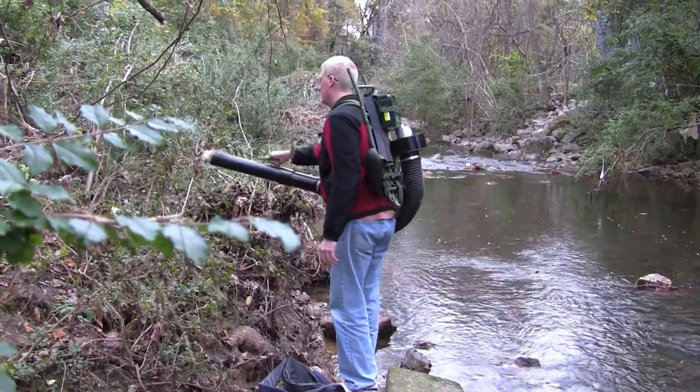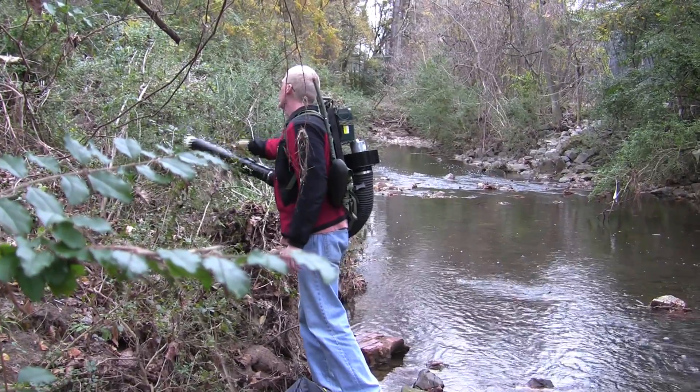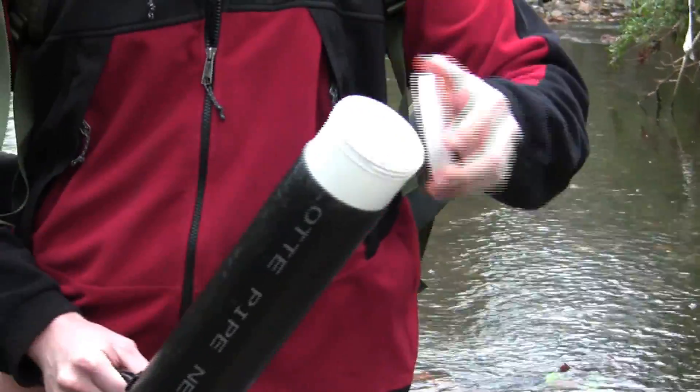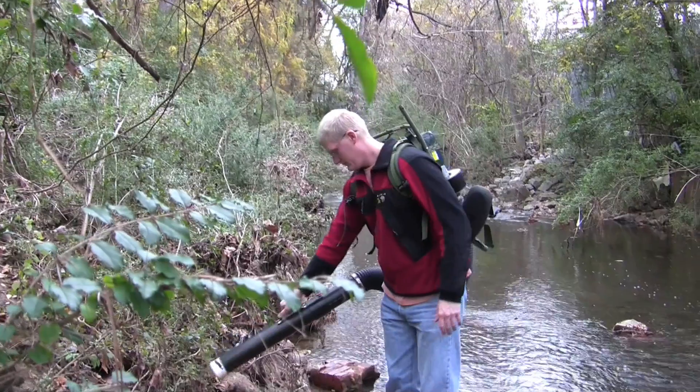The most commonly used method is the CDC backpack aspirator. It's basically a heavy and big backpack that has a motor mounted in the back. That motor creates a suction channel that aspirates mosquitoes into a collection cap. It's really heavy — we are talking about 24 pounds. It's also very expensive, between $500 and $700. Another limitation is accessibility: you can only reach up to one and a half meters from the motor.